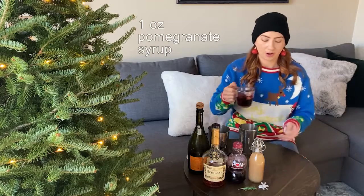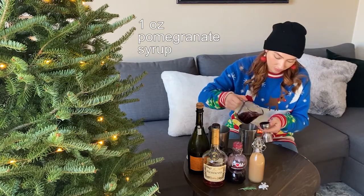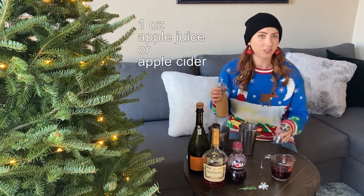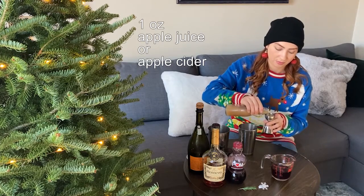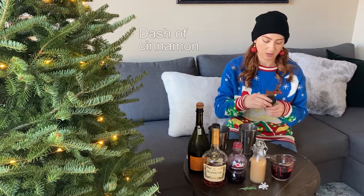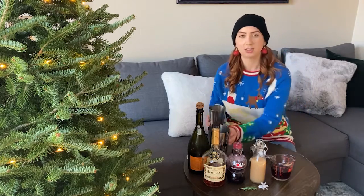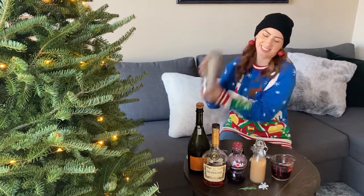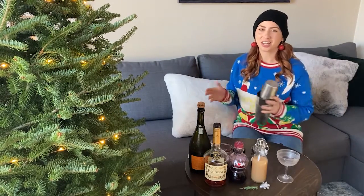An ounce of our pomegranate syrup, and finally an ounce of unfiltered apple juice or apple cider. I'm just gonna do a dash of cinnamon, and shake it up. Don't forget to shake it hard.